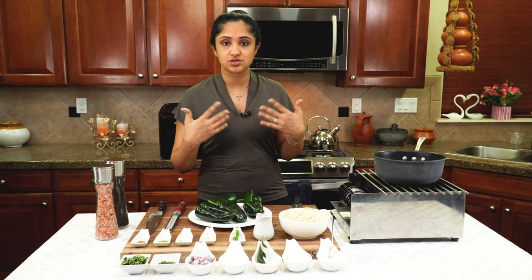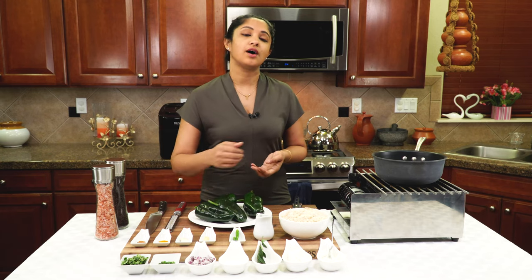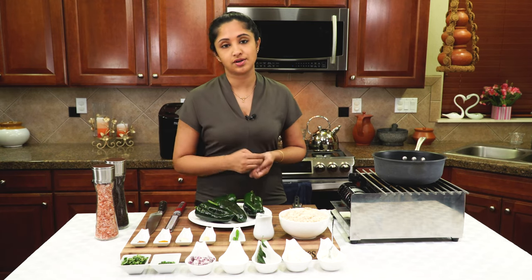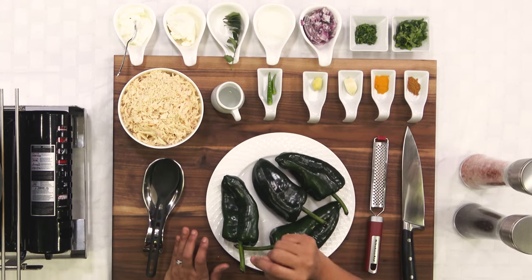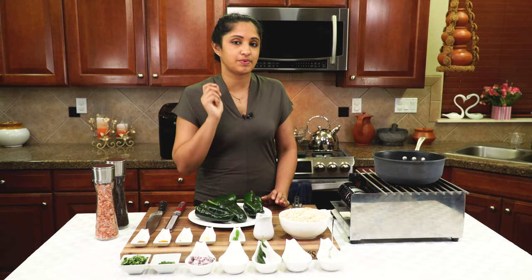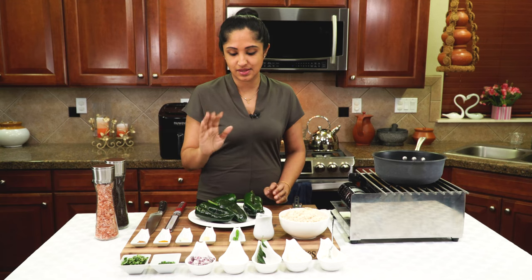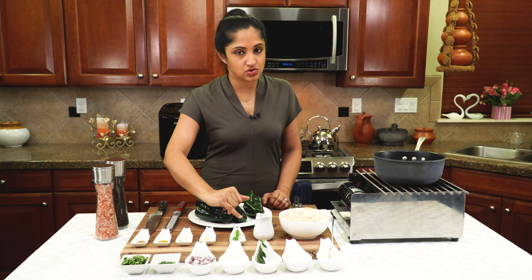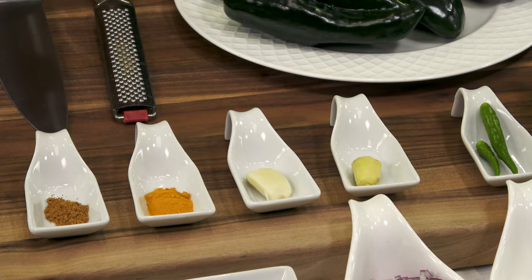We need some oil to sauté all our raw vegetables such as green chilies, ginger, garlic, and onion. I'm using canola oil. Two Thai chilies — those are spicy. I like my filling to be a bit spicy, not too overpowering. So this is just two small Thai chilies. We're going to be grating our ginger and garlic, and I'm going to give this an Indian twist.